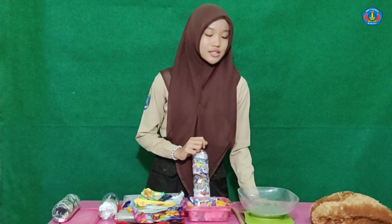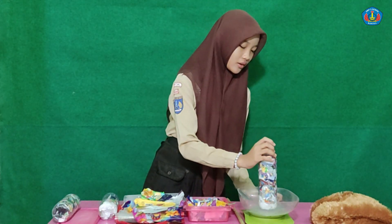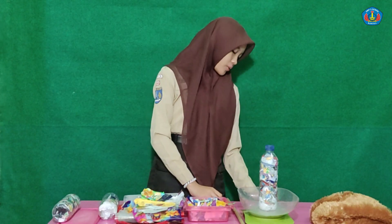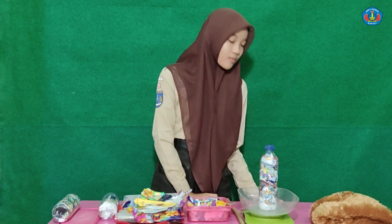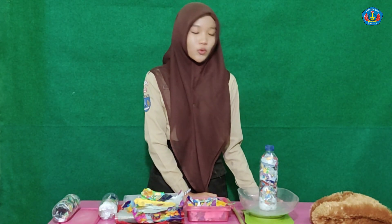Fourth, weigh the Ecobrick to ensure it meets the quality standard. A 600ml bottle should weigh approximately a minimum of 222 grams.